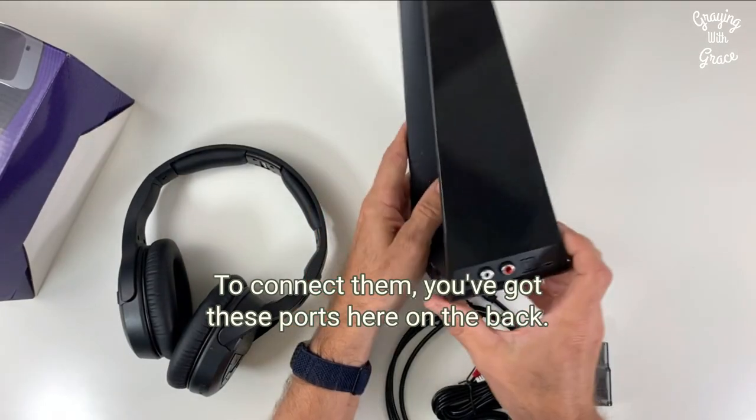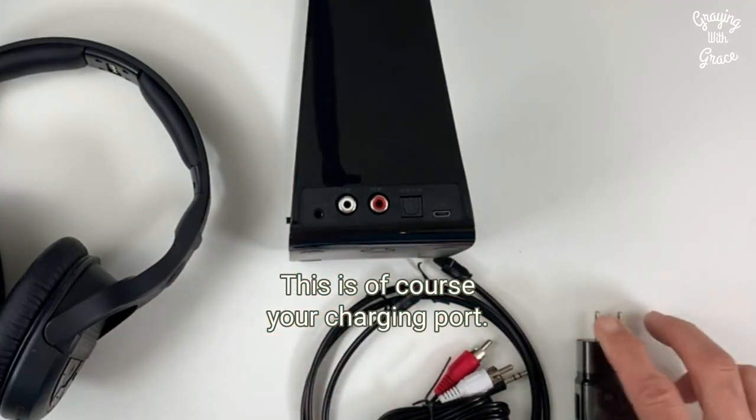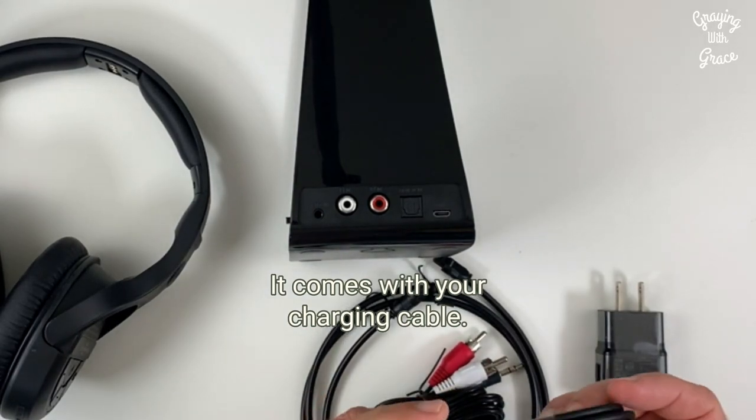To connect them, you've got these ports here on the back. This is your charging port, and it comes with your charging cable.